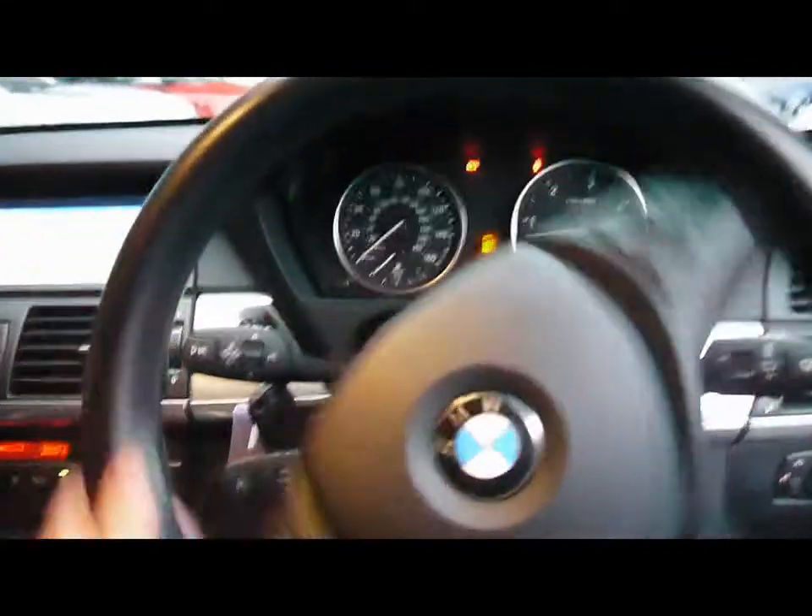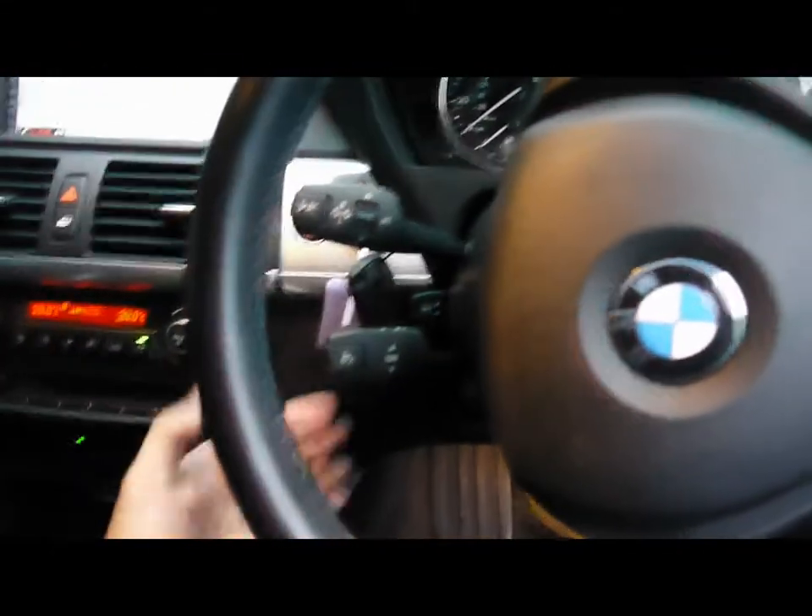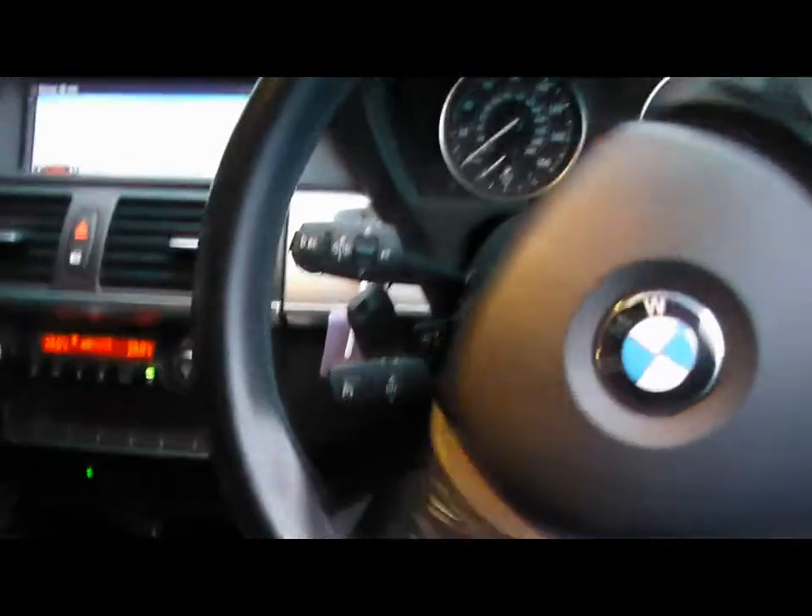Automatic headlights and rain sensors, as well as a multifunction M Sport steering wheel which is electrically adjustable. We also have cruise control on the stalk just there. Dual zone digital climate control and BMW iDrive Professional, with a widescreen colour display with satellite navigation.